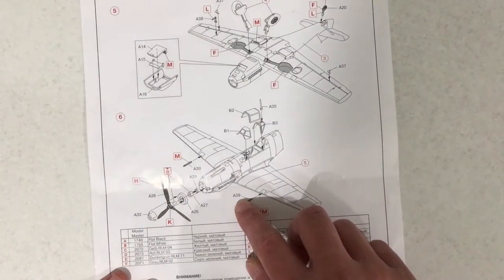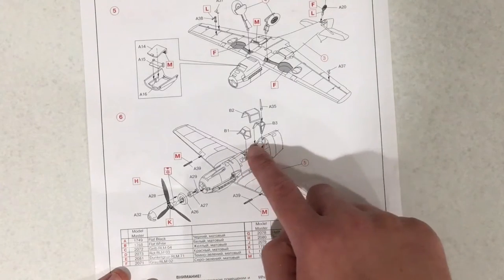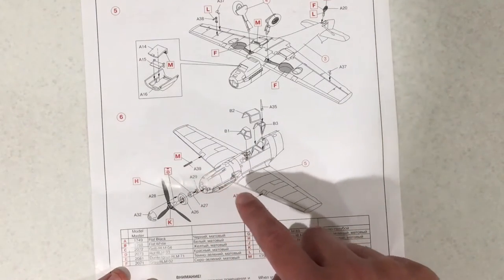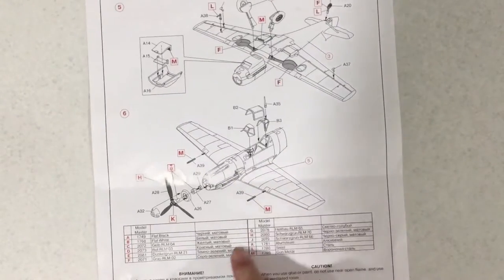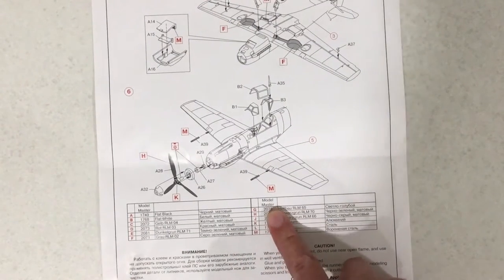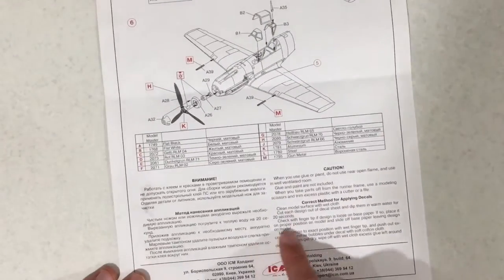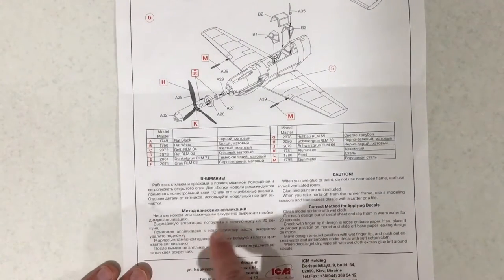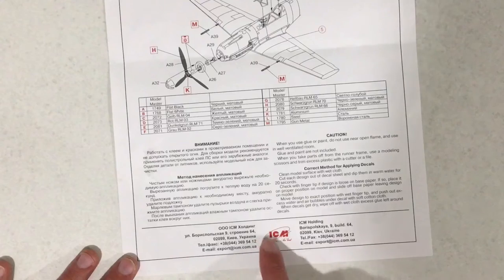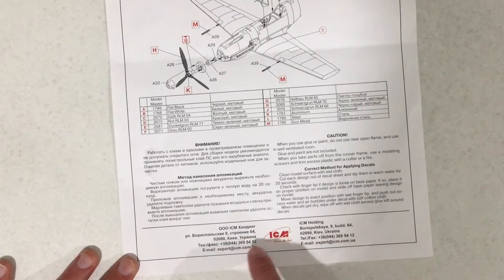Finally step six — we are assembling the prop, then attaching the clear parts with the radio antenna, as well as the two gun barrels and machine gun barrels on the leading edges of the wings. Also here it shows a paint code for Model Master, so if you do not have these you will have to find substitutes. There are also caution warnings in English and Russian, and some information about the address for ICM in both languages.